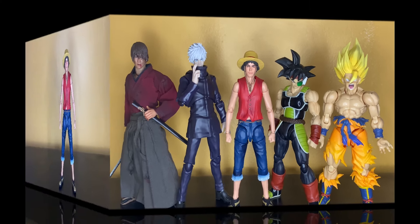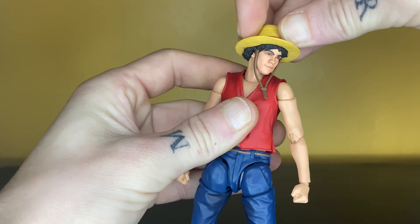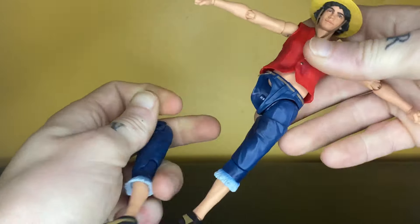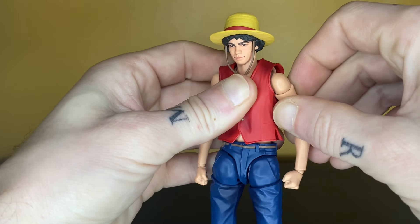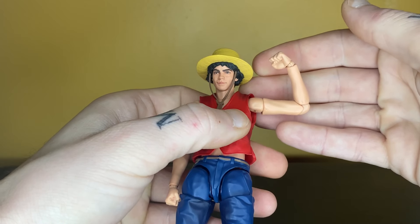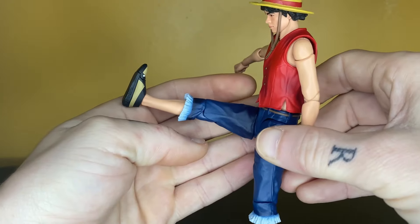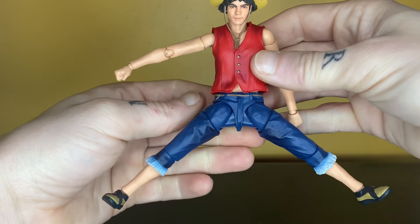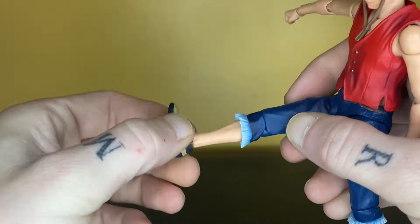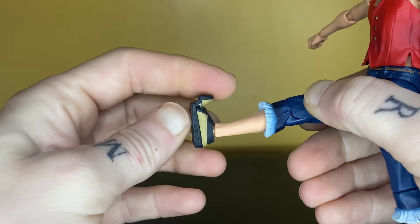Now let's move on to the articulation. The head looks down okay, looks up alright, and you get very nice pivot along with swivel action. The torso goes forward okay and back alright, with very nice pivot at the waist. His leg did fall off a couple of times — that is an issue. You get a nice circular motion out of the shoulders, going out a little more than 90 degrees, up and down, with a bicep swivel. Double-jointed elbows go a little more than 90, and you get swivel and hinge on the wrist. Legs kick forward about 90 degrees but don't go back much, and cannot do a split. You get the thigh swivel. Single-jointed knees bend back a little more than 90. You get swivel at the ankle, hinges up and down really well, with some pretty good ankle pivot and a toe hinge as well.